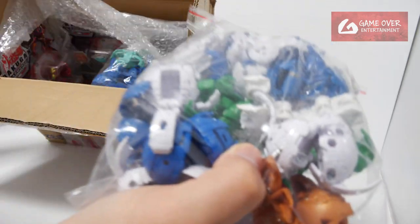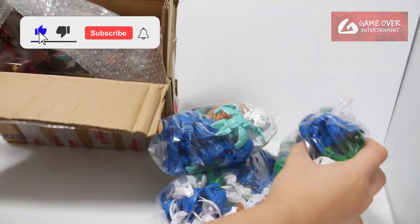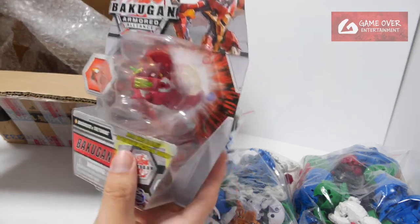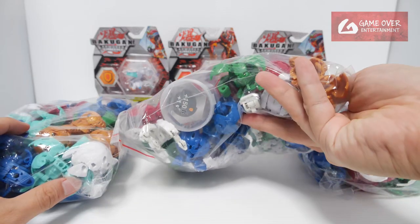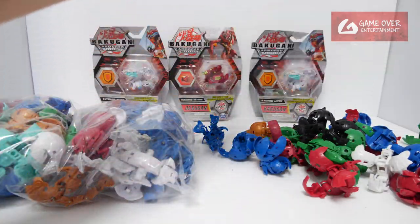Oh, prototypes. Two, three — three packs. I got some more of these. I won't be showing all of them; I'll probably just take out the ones that are more interesting. I think I'll just open up all the boxes.